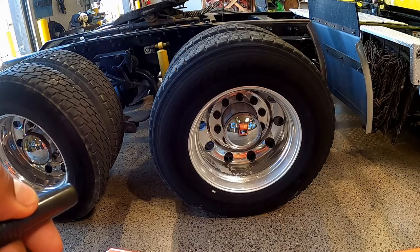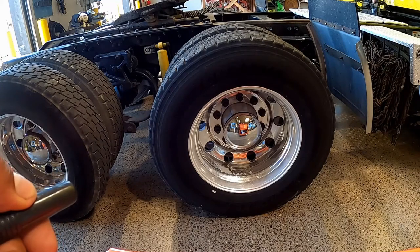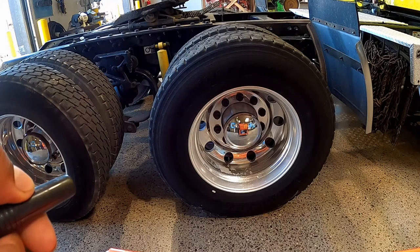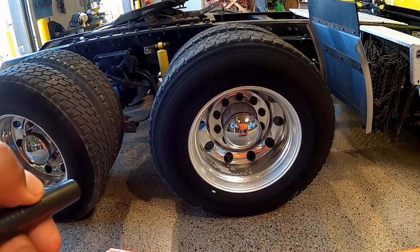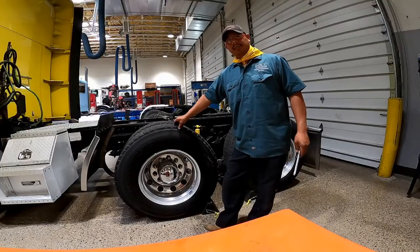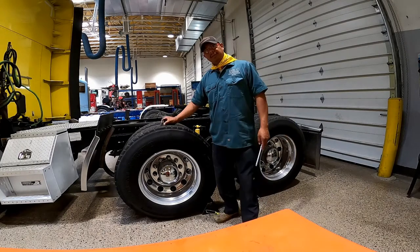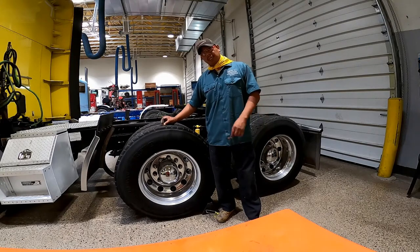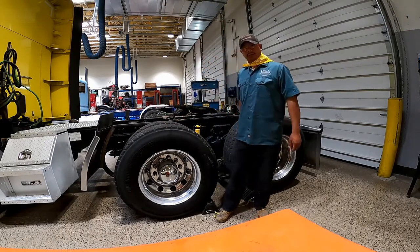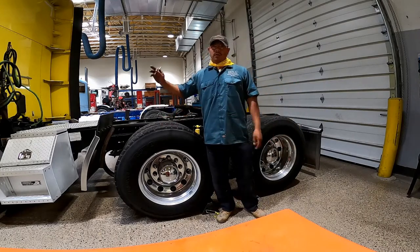Rims: check for cracks or welds — rims cannot have any type of welding repairs. Check for dents especially around the bead flange and make sure there's no distortion around the bolt holes. Tires: the following items must be inspected on every single tire. Tread depth: check for a minimum tread depth of 4/32nds of an inch on all drive axles and 2/32nds on the steer axles.